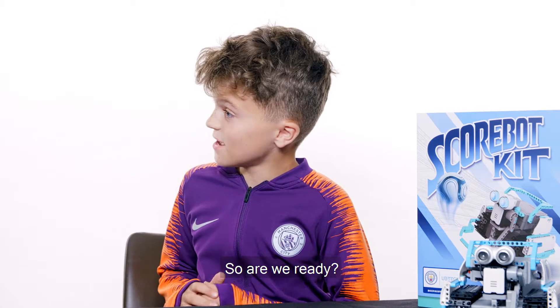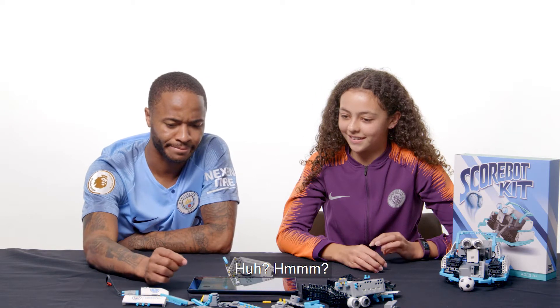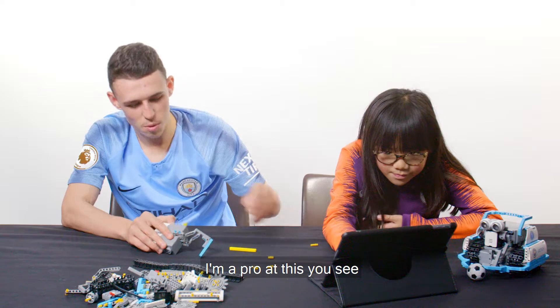I'm excited. Have you just got to go with it? Yeah. So, are we ready? Yes, I'm ready. Let's go. Connect that into the side. Yeah, yeah. I'm a pro at this, you see.